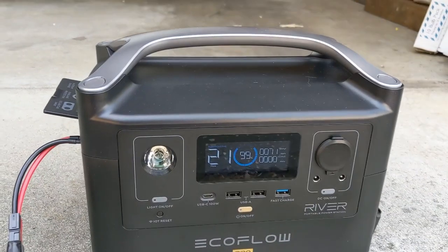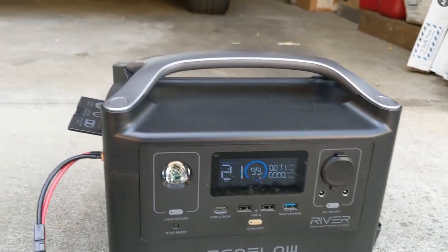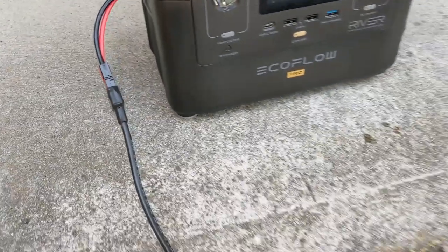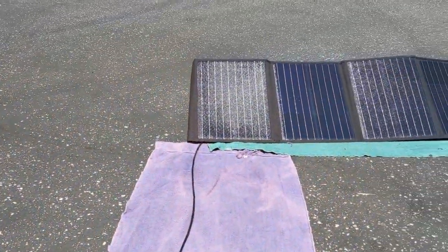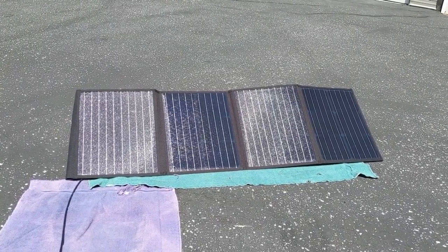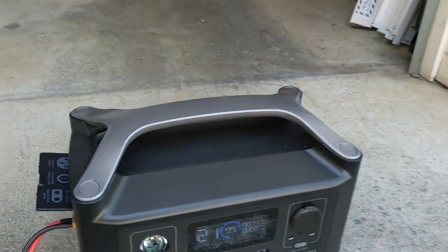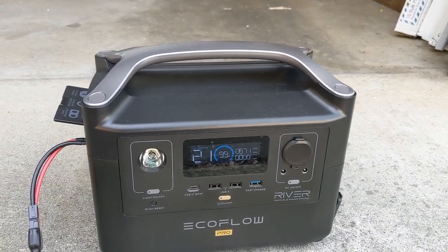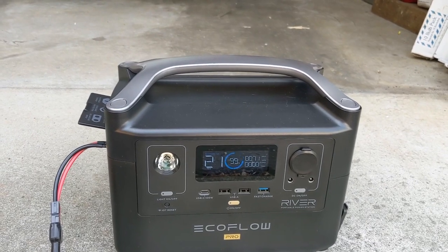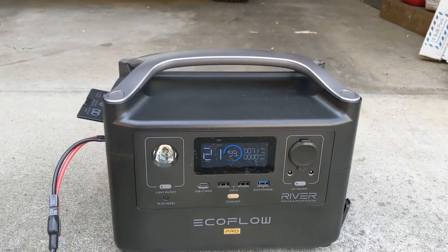Testing day. You'll see here I've got my EcoFlow River Pro just the unit alone, and I've got a little XT60 to Anderson plug adapter going over to a single 100-watt Rock Pals panel in my driveway. I've got a couple of towels underneath it just to keep it off the hot asphalt. In my preliminary connection, out of this 100-watt panel I'm getting about 71 watts. My battery was at about 99% and it says 21 minutes to fully charge.